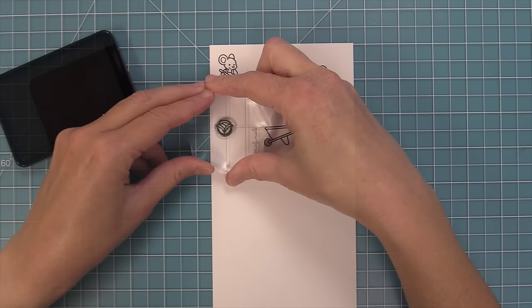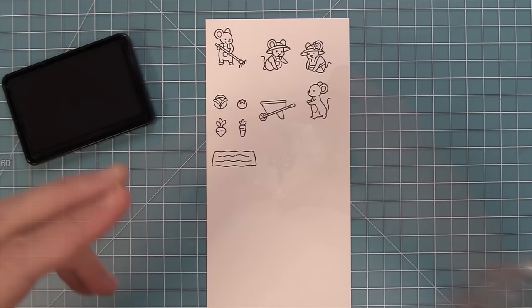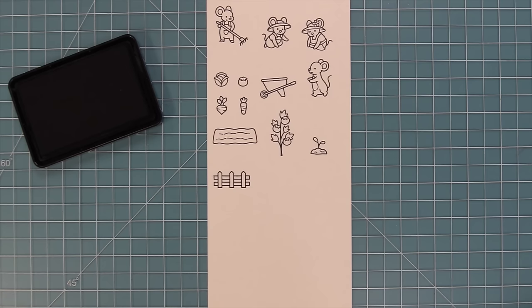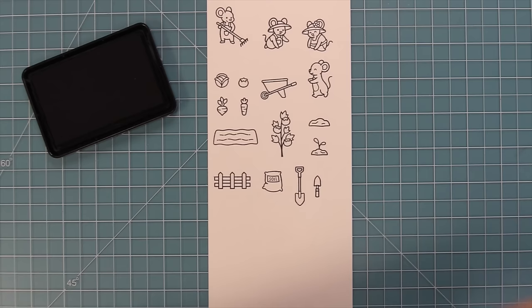Here's a look at the cute little veggies: an adorable head of lettuce, a tomato, and a cute little radish, beet, or turnip depending on how you color it. There's an adorable little carrot and a little plot of soil you can plant the veggies into. We also have a tomato plant, a mound of dirt with a sprout, a fence for setting the scene, a plain mound of dirt, a bag of soil, and gardening tools — a shovel, trowel, spade, and little fork.